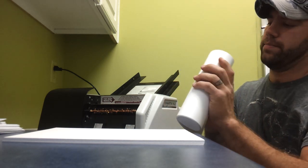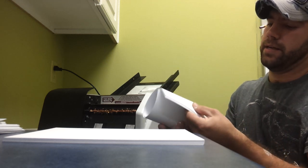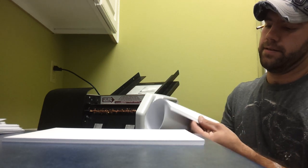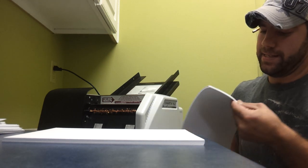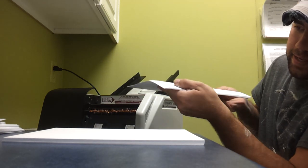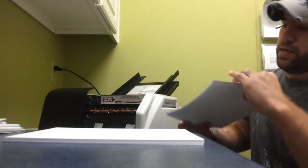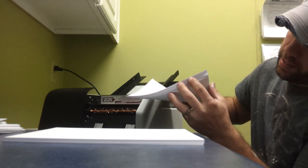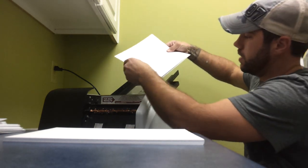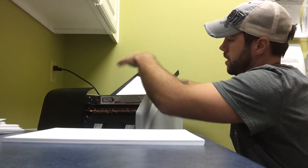You're going to roll it up and fan it. The reason we do this is so the paper looks like that before we put it in the machine. You're going to take your paper so the closest sheet is the furthest out, and set it in there just like that. Then we just turn it on.